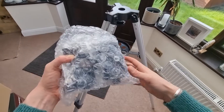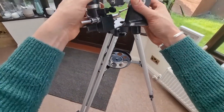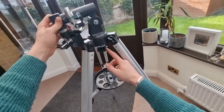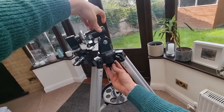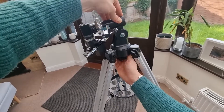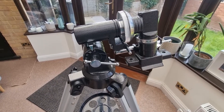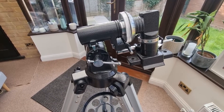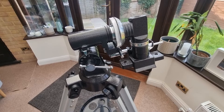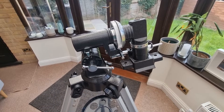Now we need to add the equatorial mount — it will come in nicely packaged bubble wrap. Take that out and put it into the centre of the tripod. You'll see the mounting area, and underneath there's a mounting bolt. Push your fingers downward and screw it in clockwise — that's going to secure the mount in place. You'll have to go quite a way and you'll notice when you're in a good position. We then need to adjust the equatorial mount so it's aligned with what we want to observe. Use the internet or a map to find the approximate latitude you want to observe, then use the latitude adjustment screw until your latitude is indicated on the latitude scale.